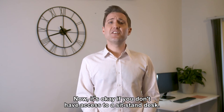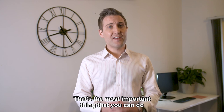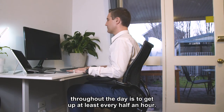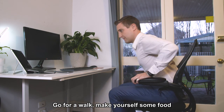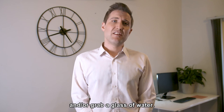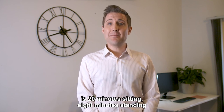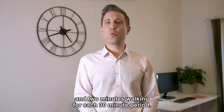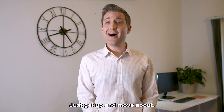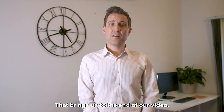It's okay if you don't have access to a sit-stand desk — the most important thing you can do throughout the day is to get up at least every half an hour. Go for a walk, make yourself some food or grab a glass of water. The ideal posture mix for most people is 20 minutes of sitting, eight minutes standing and two minutes walking for each 30-minute period. Just get up and move about. That brings us to the end of our video — thank you for your time.